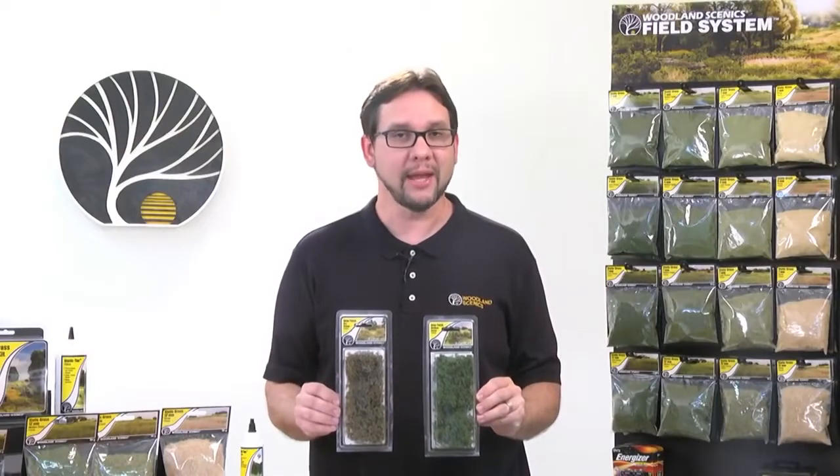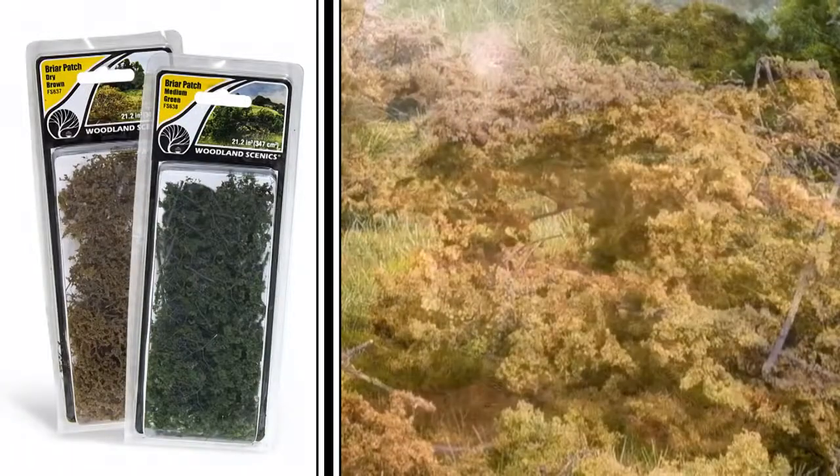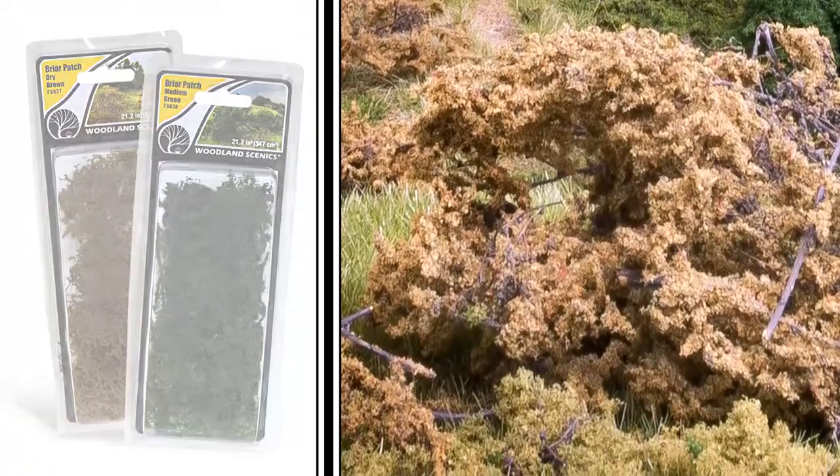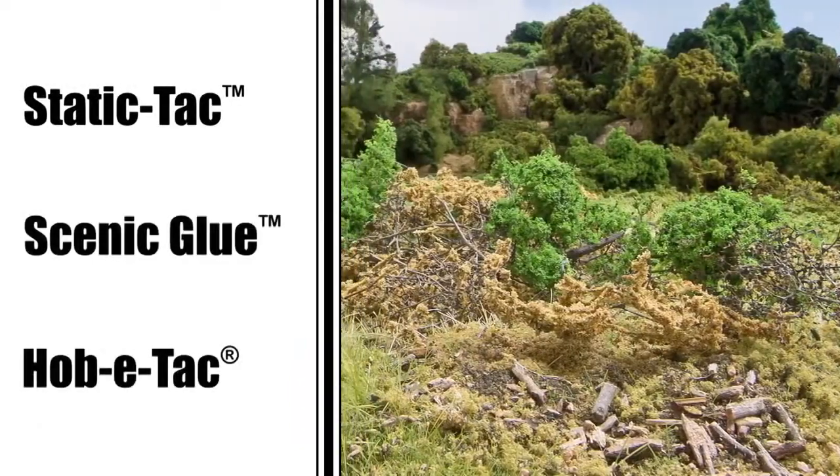Briar Patch is another way to add character to your field. Briar Patch comes in two colors and is great for modeling shrubs, thickets, and briar patches that you can see on the edge of a field. You can use Static Tack, Scenic Glue, or Hobby Tack for easy application.